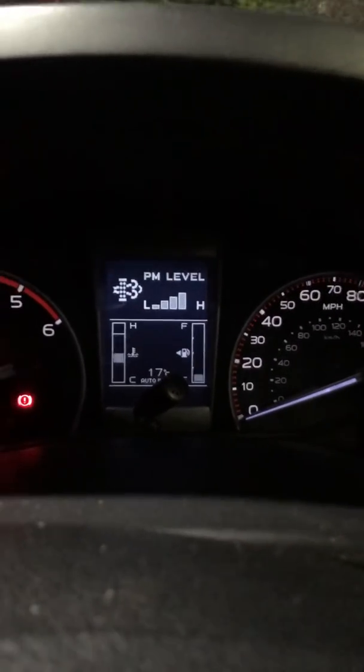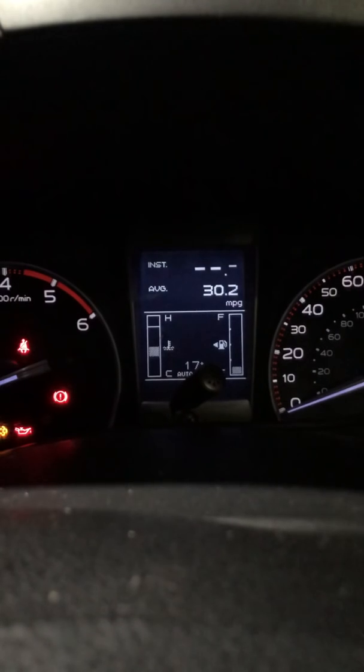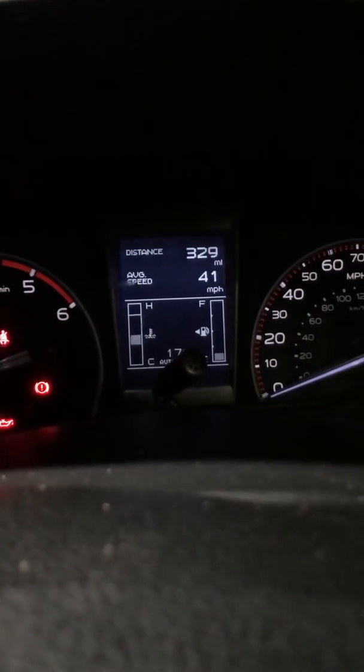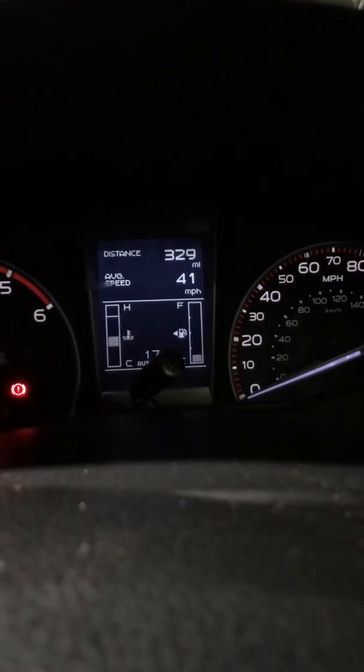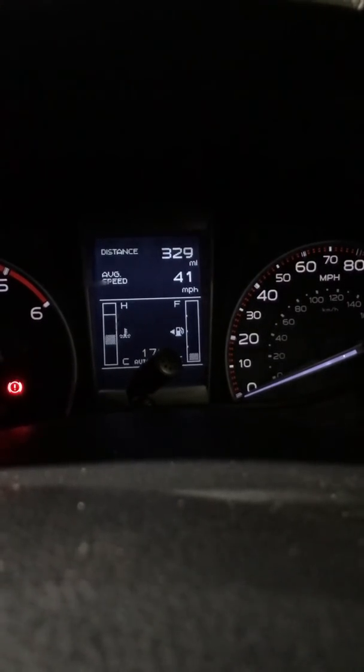I'm about to enter into another regen at 329 miles in this tank, which is not bad. I had a Nissan Patrol to tow earlier, which is quite a big old beast, and then a few other smaller cars, so yeah this thing seems to be working quite nicely.